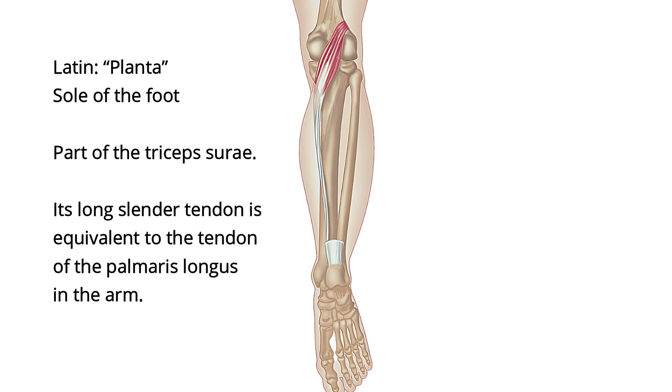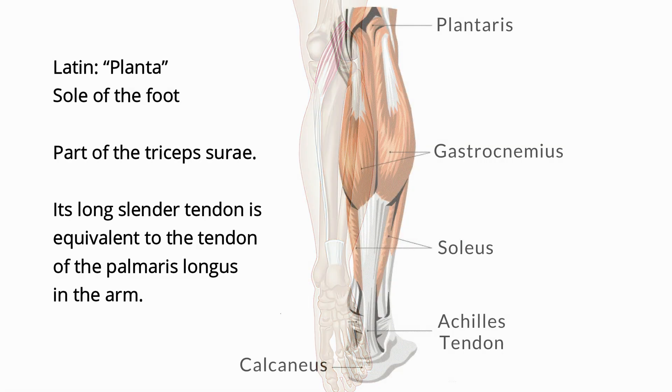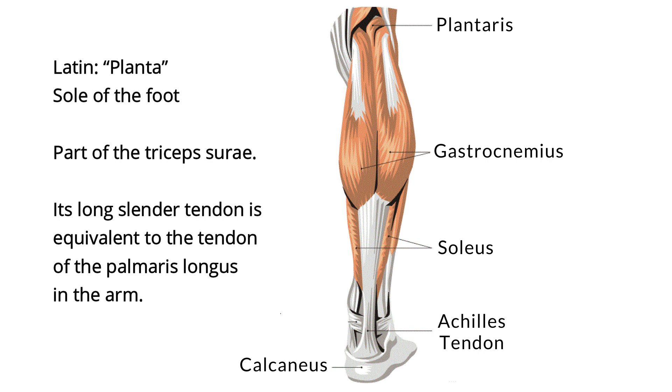The plantaris muscle is a fine rope-like muscle running next to the larger Achilles tendon. Its function is to work with the Achilles to flex the ankle and knee joint by extending from the outside, lateral, back of the femur, allowing you to stand on your toes or point your foot.